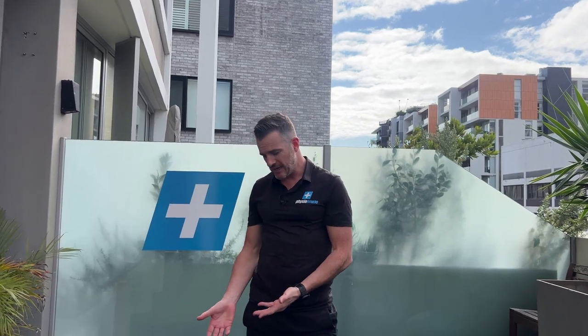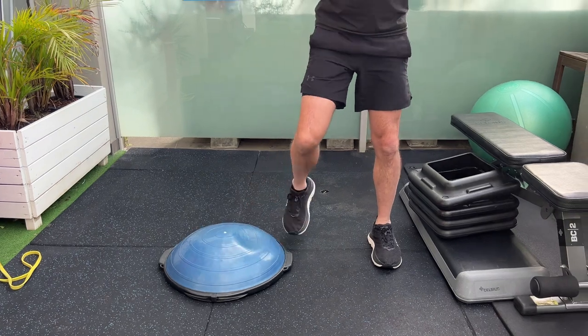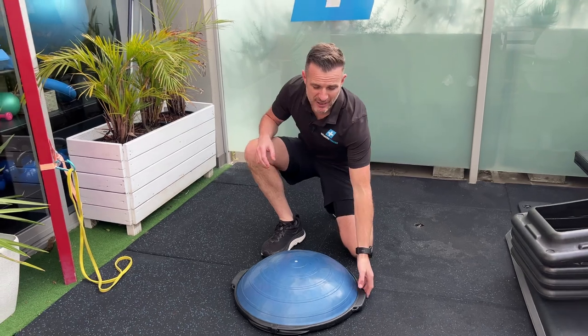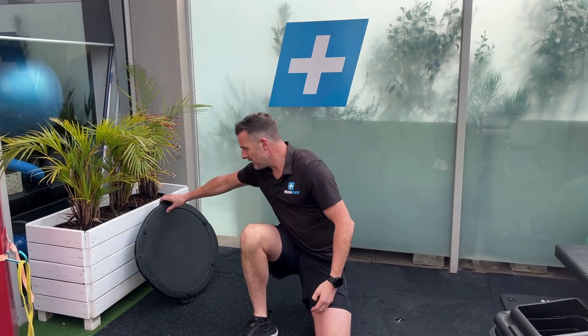That BOSU work will transition into jumping on and jumping off. Then the last exercise in this intermediate stage is learning how to hop medially and laterally. Of course, these are just four exercises — in a full program we'd have people doing eight or ten exercises over the course of the week, so there's lots of other stuff. This is just showcasing four of the most important ones you need to get right.